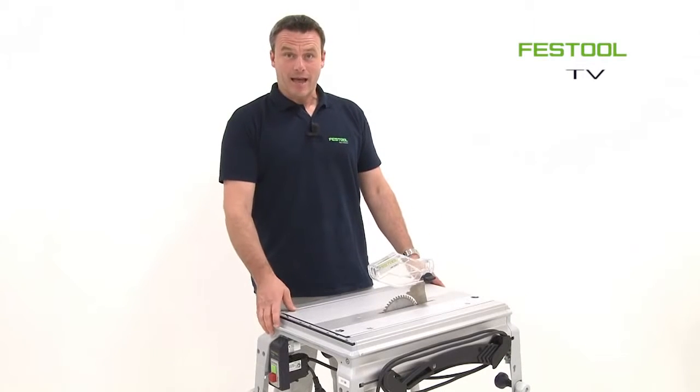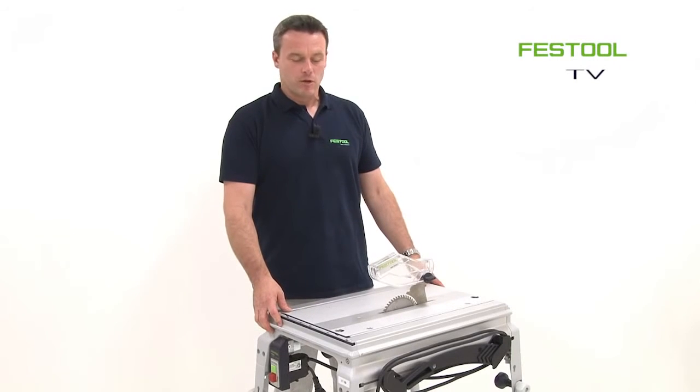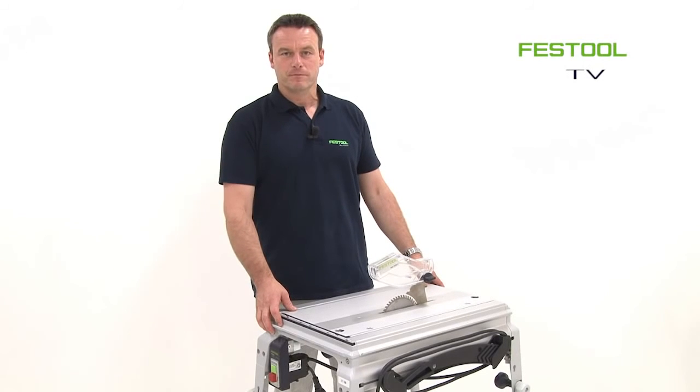And this was the installation of the TS-55R in an existing CMS system. I look forward to meeting you next time at Festool TV. Yours, Frank.